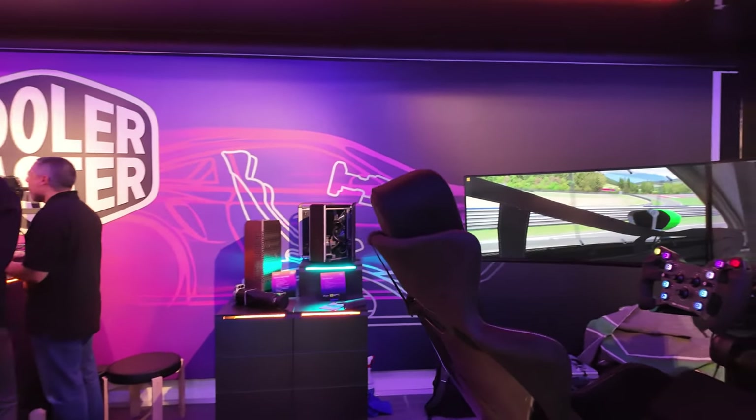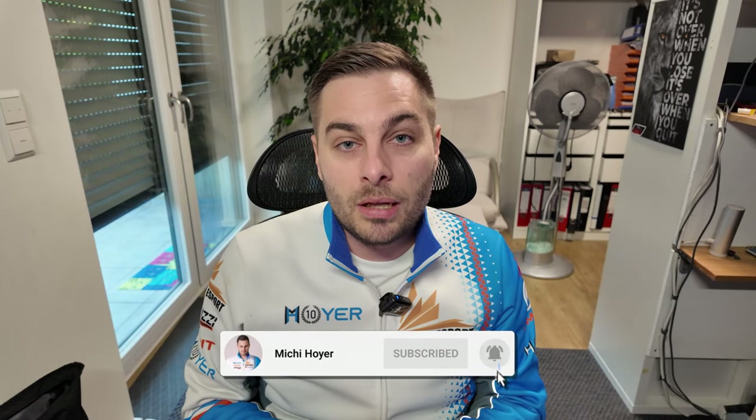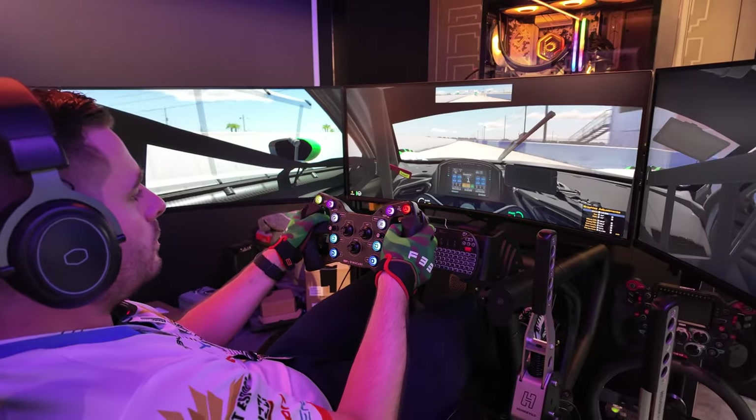Here you can see the equipment, but before we have a closer look, a question for you: this is a motion rig — is that something you'd be particularly interested in, or would you say you don't want your stuff moving around when you're racing? Put it down in the comments below, and if you appreciate this video give it a like, hit the subscription button and ring the bell for more sim racing content.